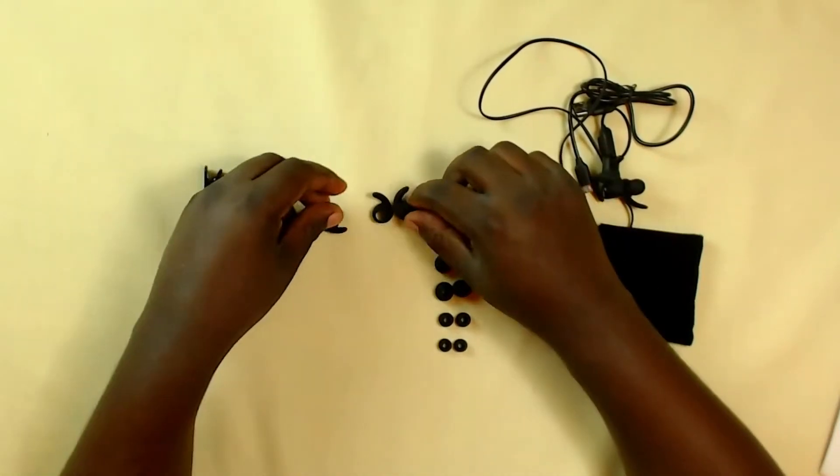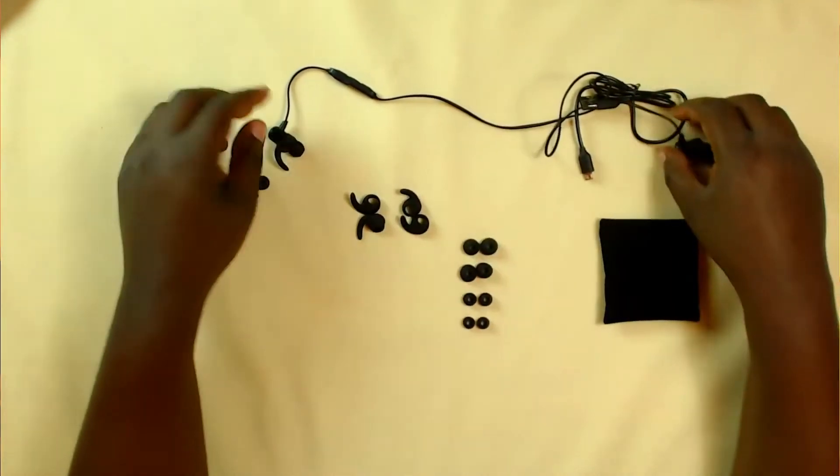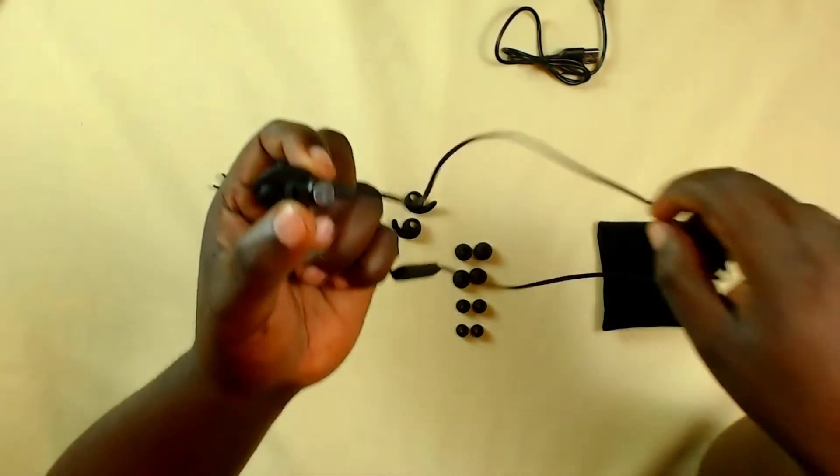This also comes with extra ear support rubbers, which are there because of the design of these earphones. The design is actually very good — they are geared mainly towards a sporty kind of person. They've been made rugged and designed so they don't easily fall off or slip off your ear.